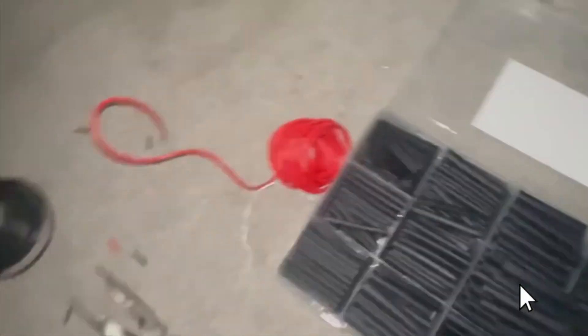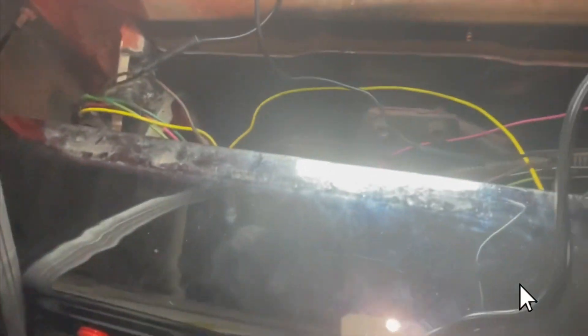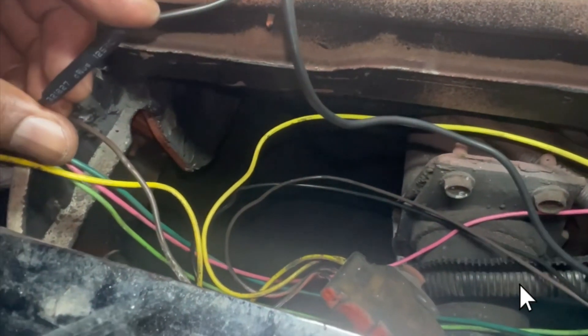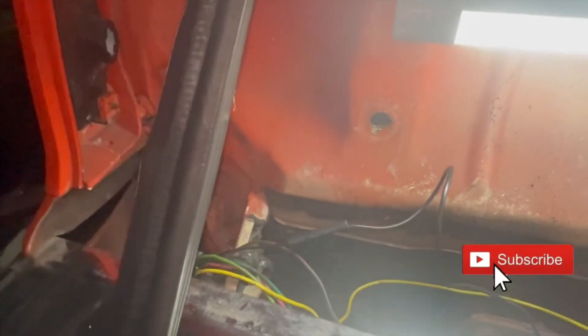Alright YouTube, getting to work. I cut out some bad wiring already — see how it's all burnt up. I got my wires, my heat shrink tubing, and my heat pen. I'm going through it one by one, rewiring before I connect the wires for the third brake light, checking all the wiring, making sure everything is replaced. I'm about to use the heat pen and shrink up the wire.